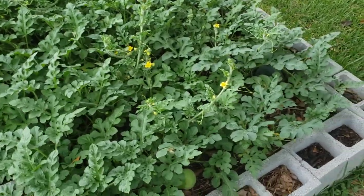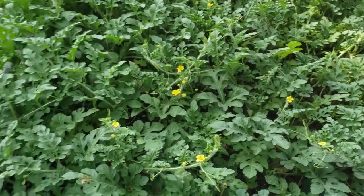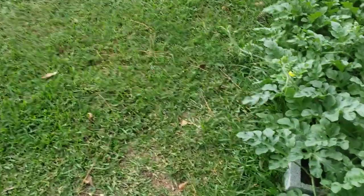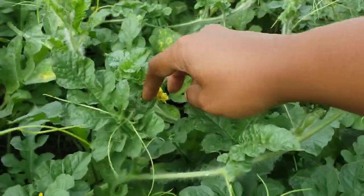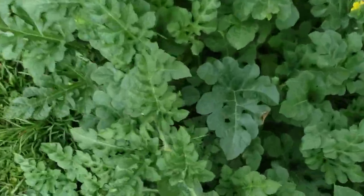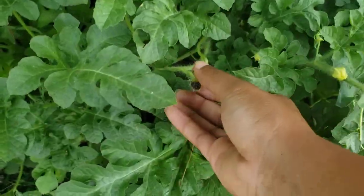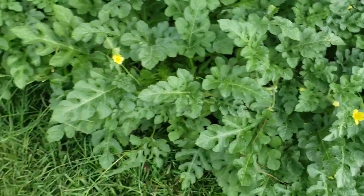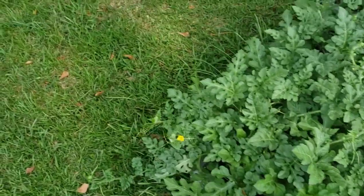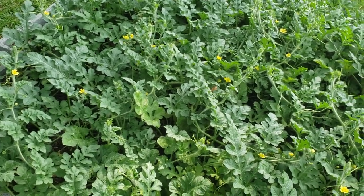And my watermelons — I pollinated three yesterday. Don't let your watermelons carry all the fruit they can carry. I can see a female there and one there — so that's two. I think there's gonna be three, but two ain't bad. One didn't take, so I just got two out here. Once your vines have fruit on them, just slow down putting on more females.